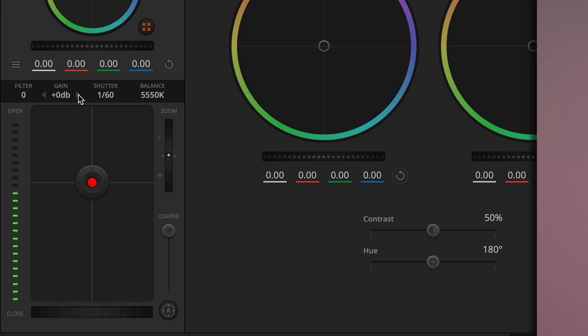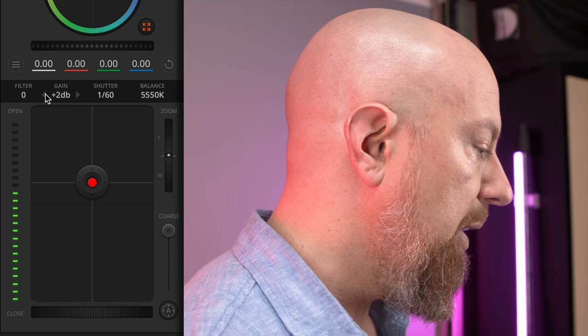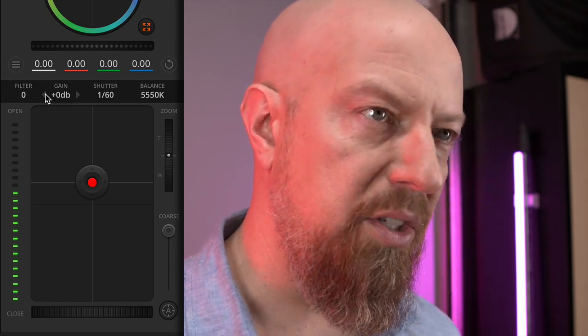Next to that, you have the gain, which as I adjust, you can see the exposure getting brighter or darker. The gain is kind of like the ISO. Base gain is zero — that is your native ISO for the camera, where you're going to get the least noise and the best possible picture. Anytime you gain up or gain down, you are increasing or decreasing the exposure, but you're not using the sensor at its prime position. I find that to be especially true with Blackmagic cameras — they definitely perform best at their native gain.